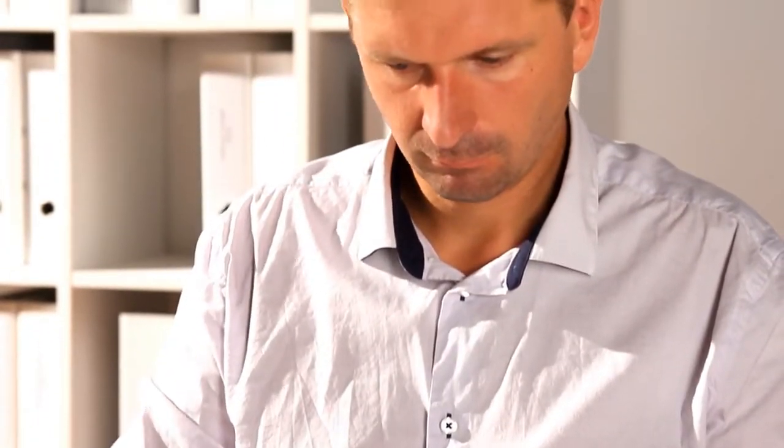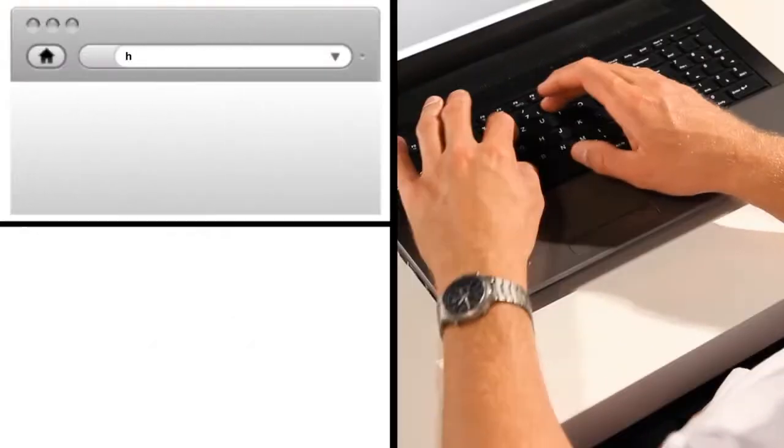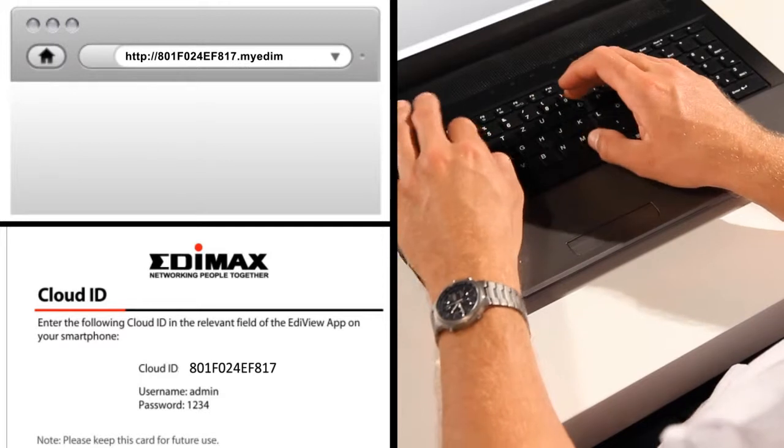Enter the cloud ID, user name and password from your access key card, and within seconds you will see images from the camera.